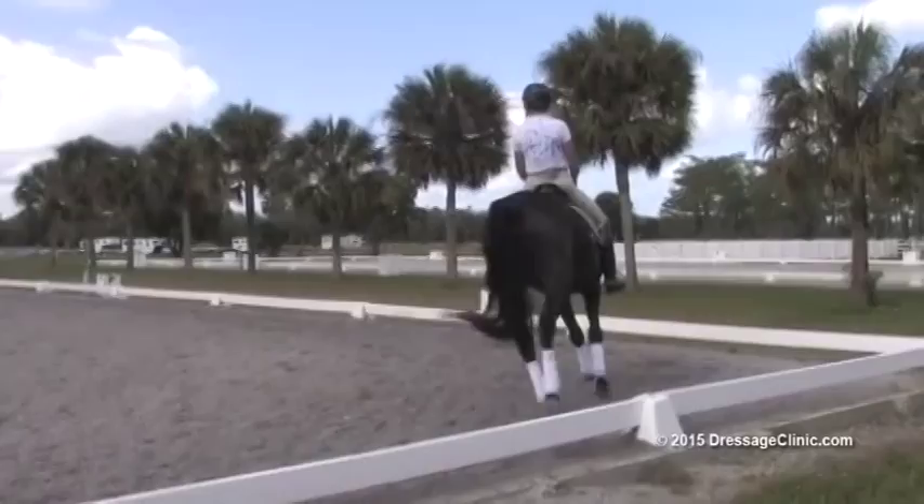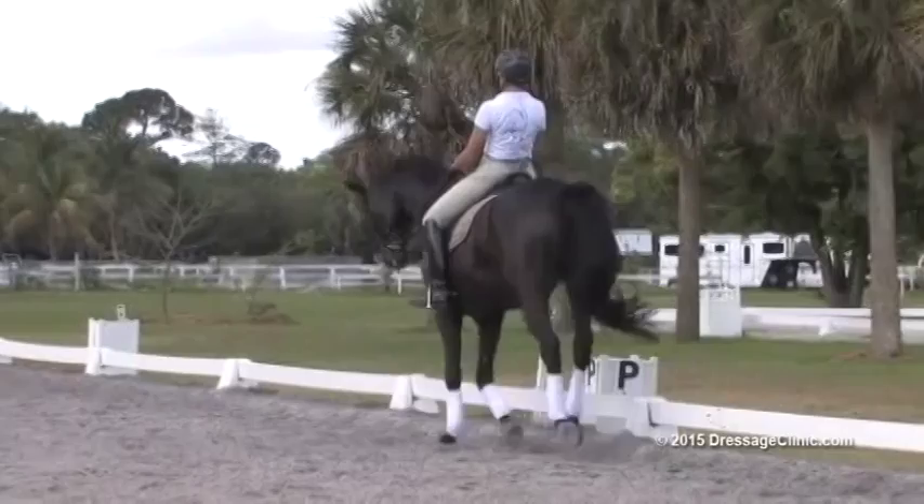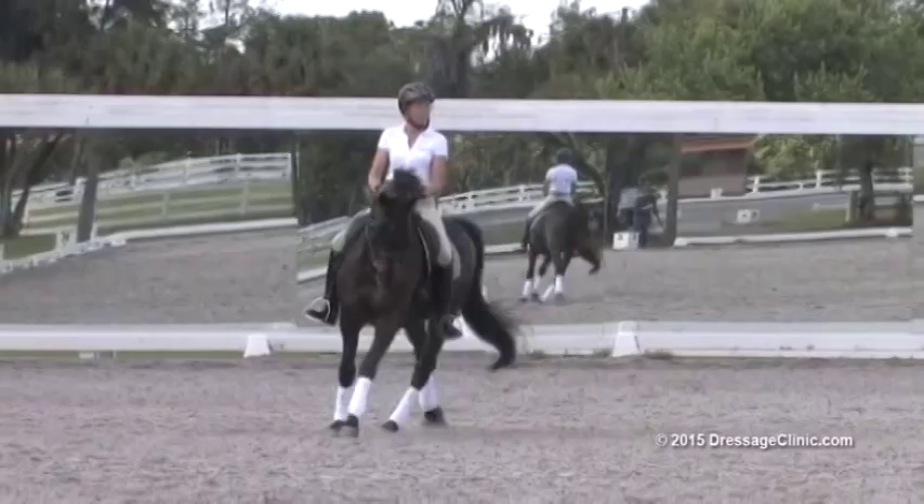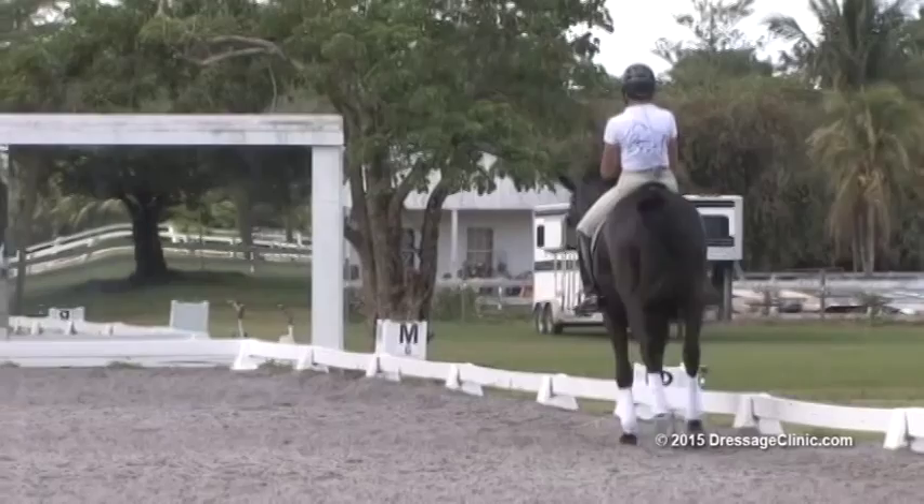Let's take him to a shoulder-in down the long side. As you come into the shoulder-in, your thoughts go to: I've got to get the inside hind leg under my seat. Tiny little counter flexion, think a bit forward in a 10-meter circle, bring him up to the energy of it. As you're going, I'm liking the steadiness — he's getting more steady, he's getting more through.